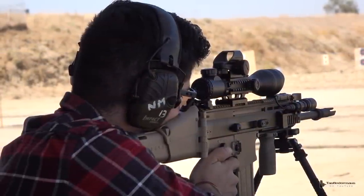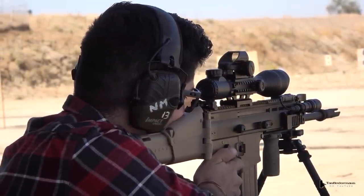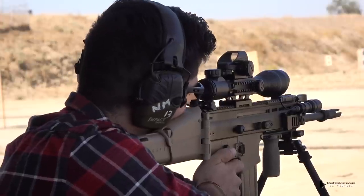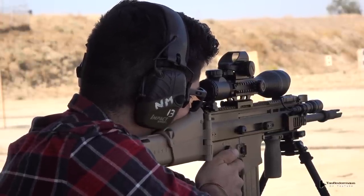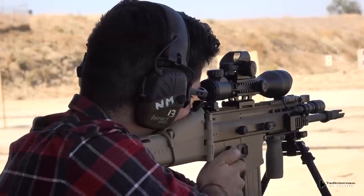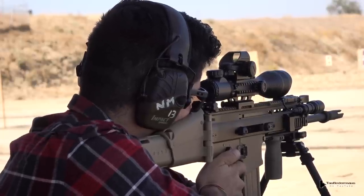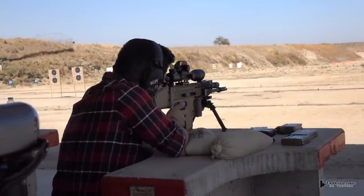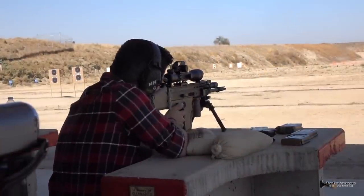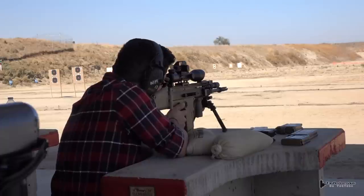After Nick sighted in the scope at 25 yards, we retorqued the mounting bolts on the scope. He then began shooting at 100 yards in five-shot groups, each time retorquing those mounting bolts and making minor adjustments to elevation and windage. Once we were 100% certain that everything was tight and solid and nothing was moving around, these are the 10 shots that we took.